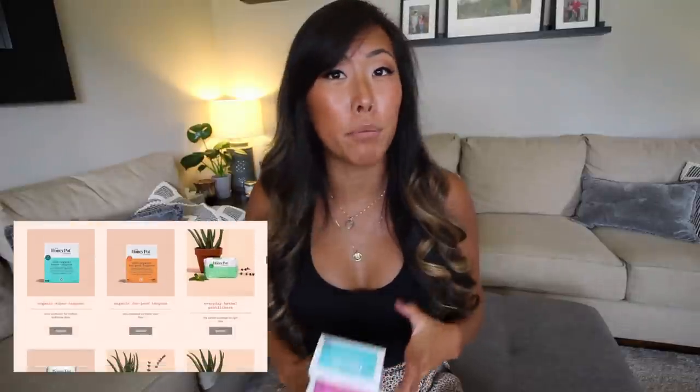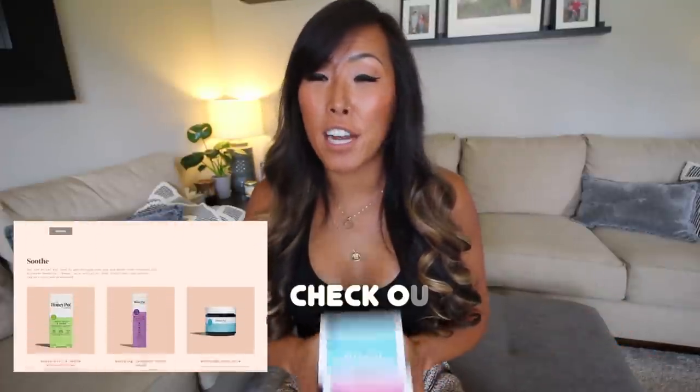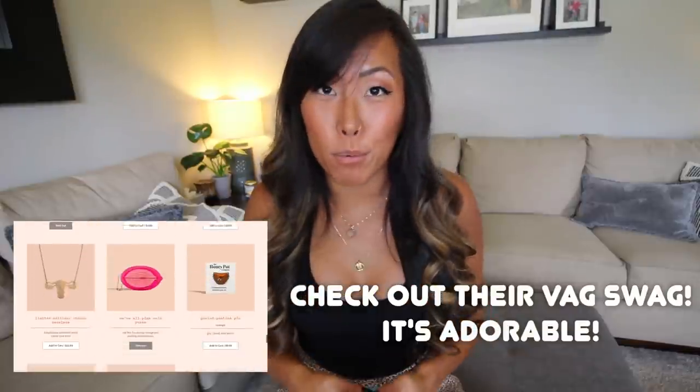Before we get into talking about the menstrual cup, I wanted to give you guys a few details about the Honeypot Company itself. Not only do they carry menstrual cups, but they also carry a wide range of menstrual products that are not only 100% natural, but they are also biodegradable and cruelty free, which is always a plus. And they are black owned, which is amazing to highlight right now. Also, they are affordable products, which is so important when it comes to something that you need as a necessity monthly.